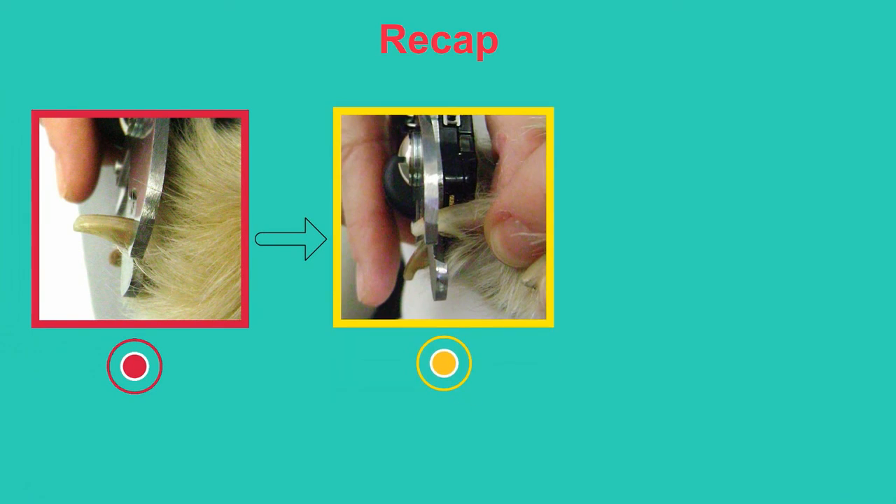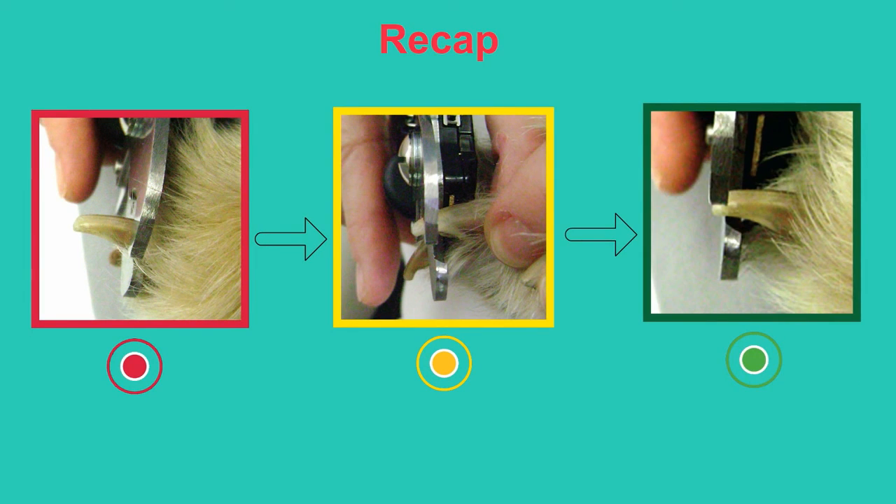Recap: move the clipper from nail tip to nail base to detect the quick — red light means do not clip. Move the blades outward toward the nail tip until the green light only is on. With the green light only on, it is now safe to clip.